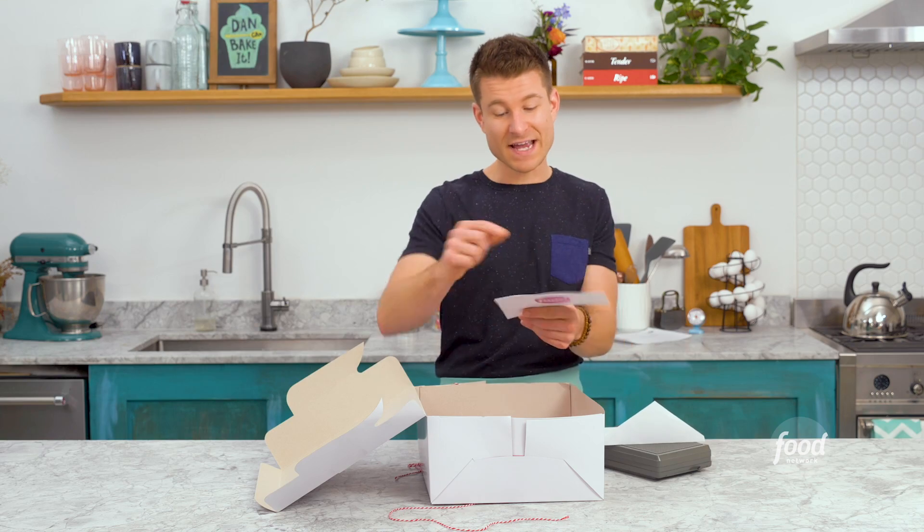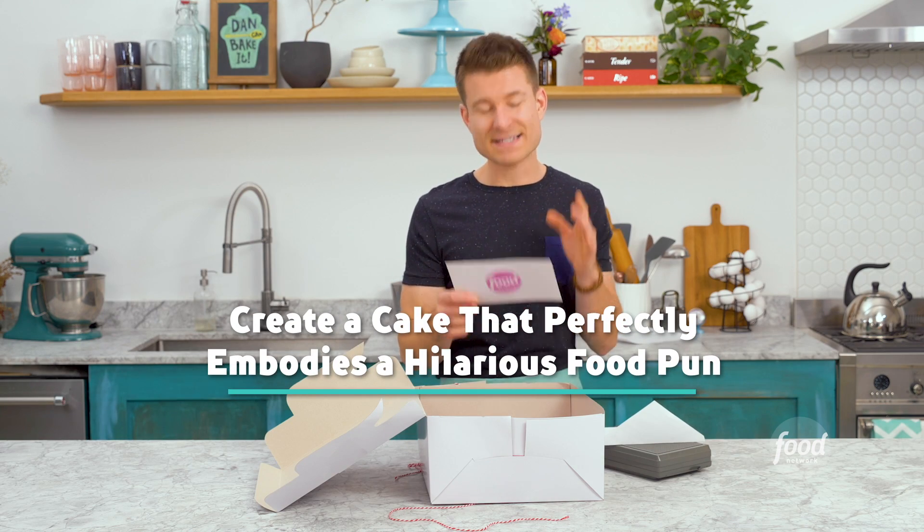Will you peas be mine? You make me so happy, it's miso soup. Okay, so these are jokes, these are like food puns. Create a cake that perfectly embodies a hilarious food pun.